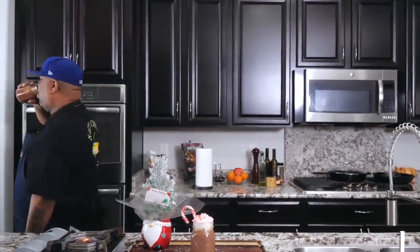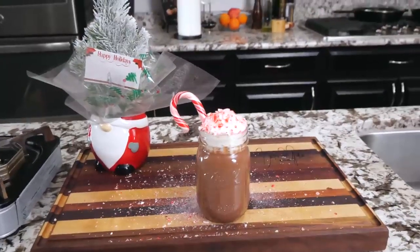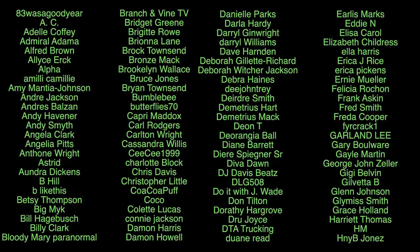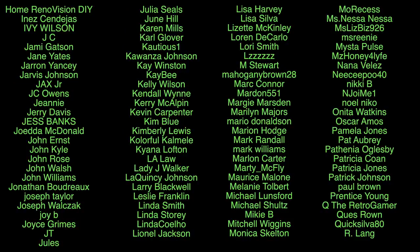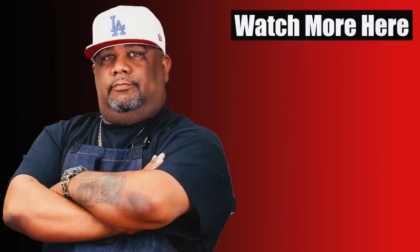With that being said, thank you guys for supporting Smoking and Grilling with AB for all this time. Even if you're new, I just want to say thank you — happy holidays and Merry Christmas. If you're new to my channel, don't forget to like and smash that subscribe button. There's a channel out here that's simplifying recipes and taking the mystery out of cooking. Cheers and I'm out — peace!